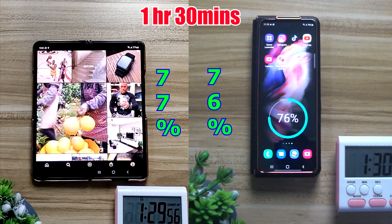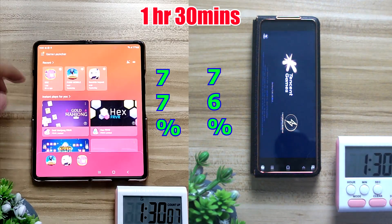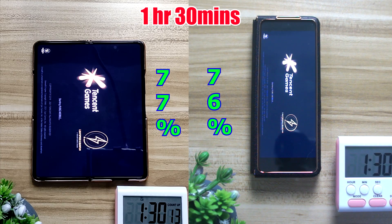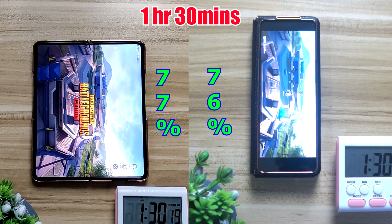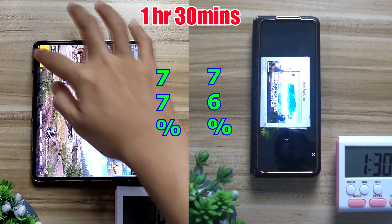At the 1 hour and 30 minutes mark, the inner screen is at 77%, whereas the outer screen is at 76%, which is a little bit lower than the 7.6 inch screen itself — kind of interesting.